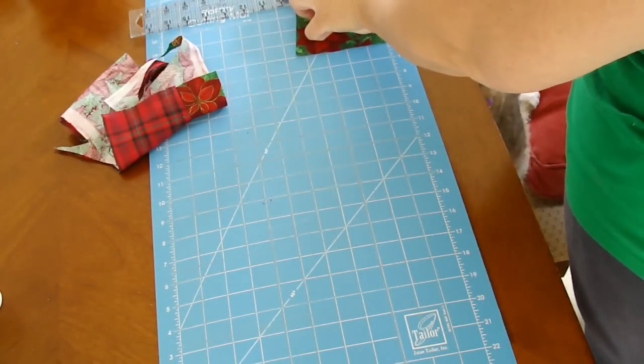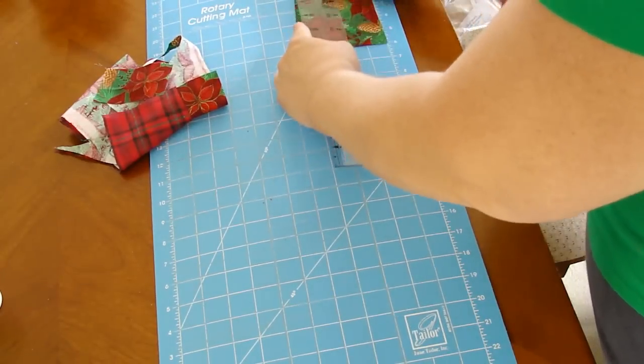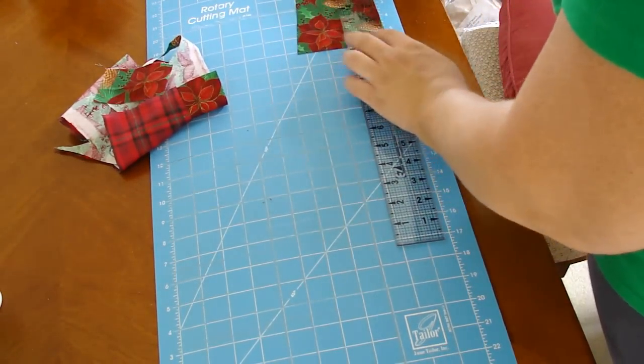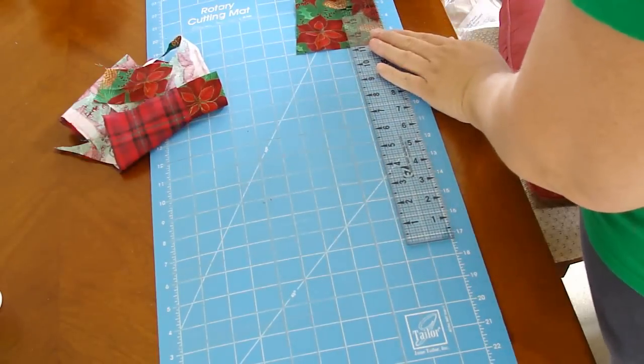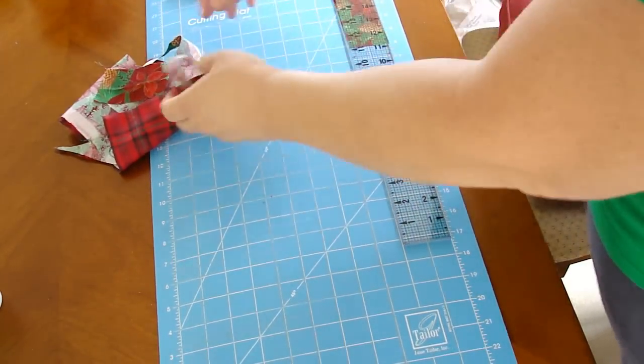Occasionally you will see the cat from my camera — there's my cat trying to pull the fabric that's flying around. She loves to be interactive when I am making my sewing creations.